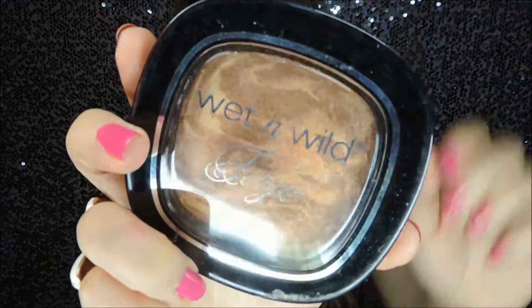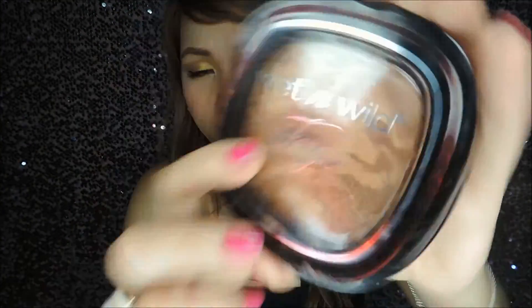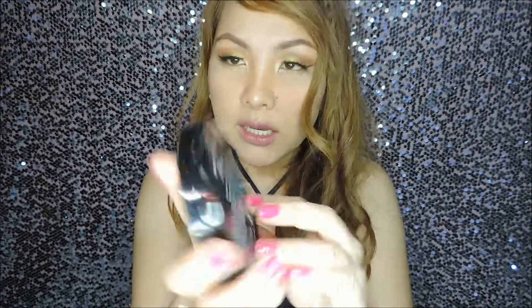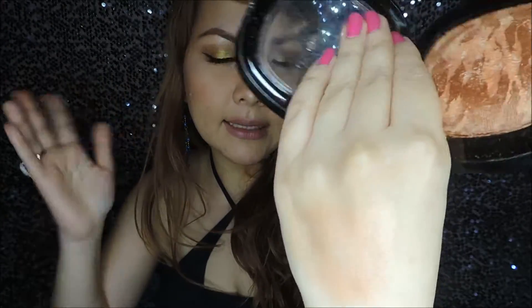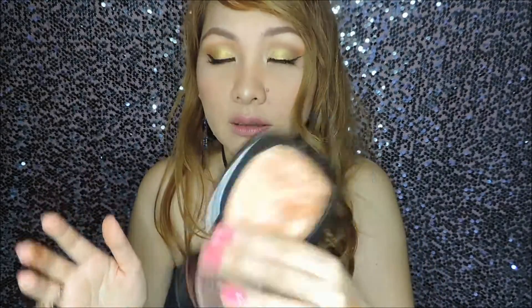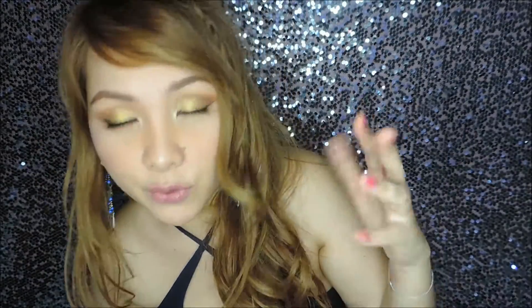The next product is from Wet n Wild — it's the Fergie Collection. The one I got is from the Center Stage Collection, shade Rose Golden Goddess. It's like a shimmer bronzer but you can also use it as a blush, especially if you're a bit tan in summer. I already swatched it for you. I can totally use this as a blush — it's gorgeous.